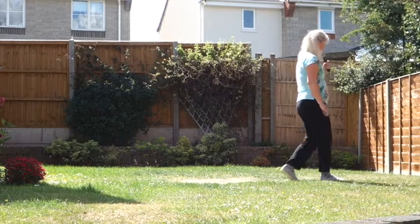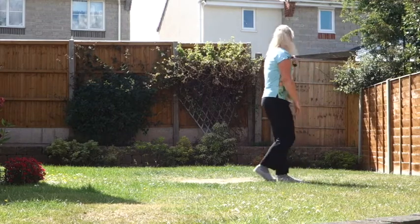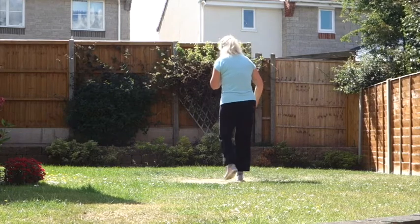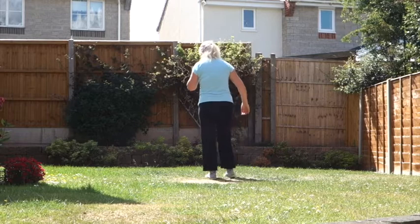Twist, twist, heel, hook, step, touch, back, touch, side, behind, side, touch, front behind, turn, brush. Rocking chair. Heel, strap, heel, strap, stomp. Heel, toe, heel, stomp. Heel, toe, stomp.